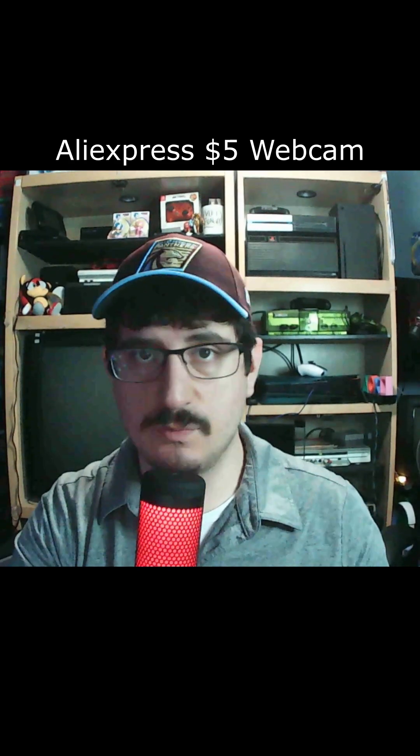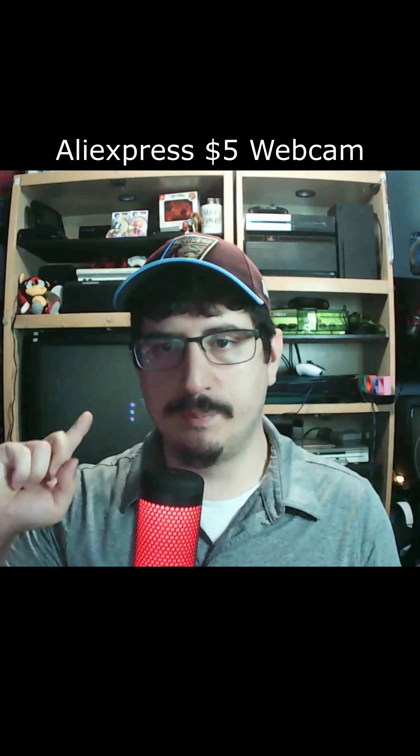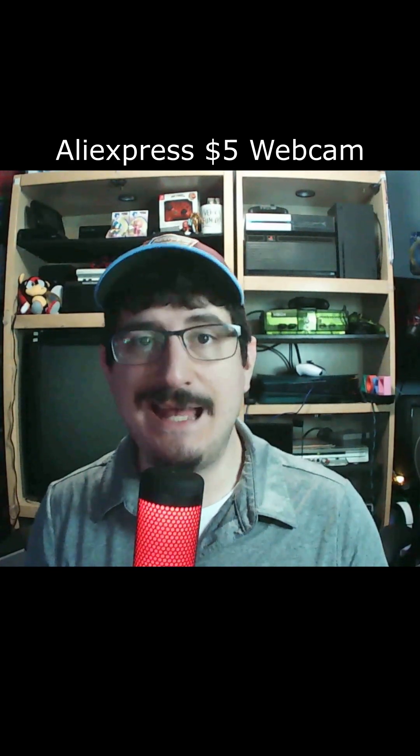This is the AliExpress webcam that only costs about five dollars. You can see on the sides it looks like it's bending and bowing with a bit of a fisheye effect. You have to manually focus this one using the actual lens, and there's a pretty good amount of pixelation — especially on the CRT you can see each individual pixel. That said, if you shrink this down for streaming where you're only a few inches on somebody's screen, it'll get the job done to get started.